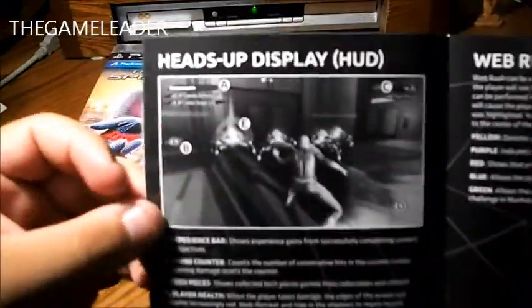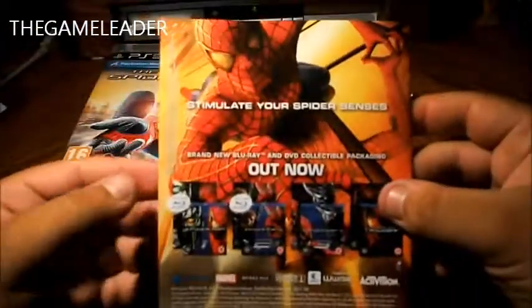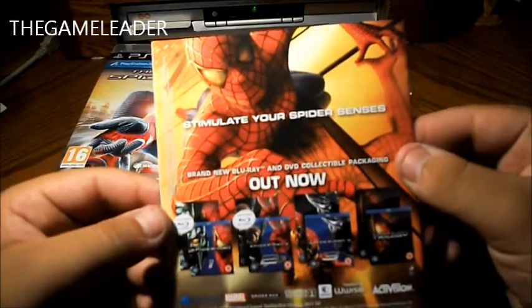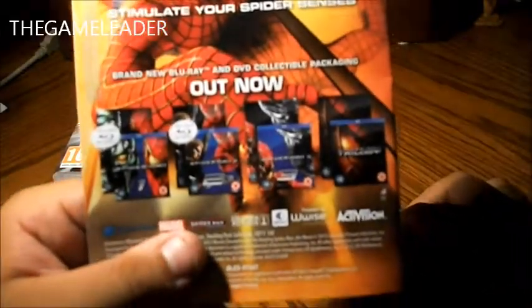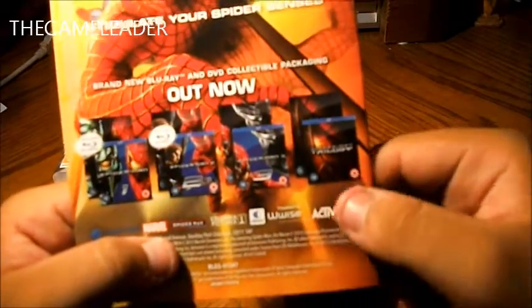The heads up display. The web rush — it's a new feature in The Amazing Spider-Man. And, simulate your spider senses. You can buy the DVDs, the Blu-rays, whatever you want — the 1, 2, 3 and the Spider-Man Trilogy.